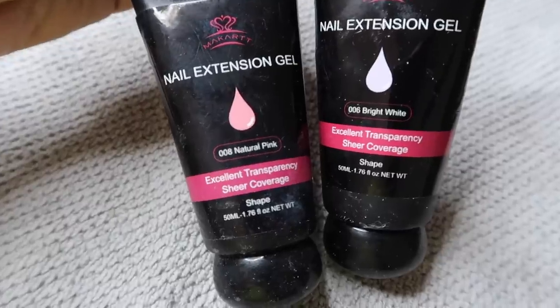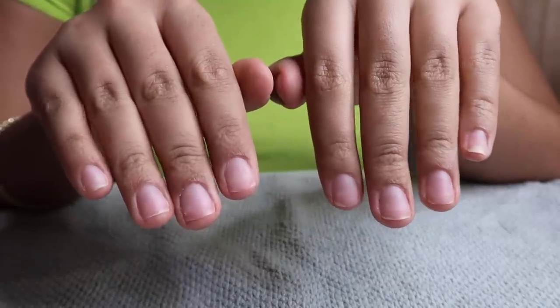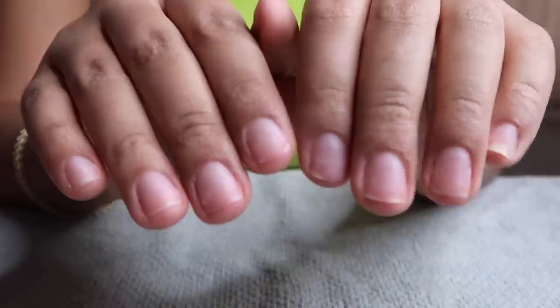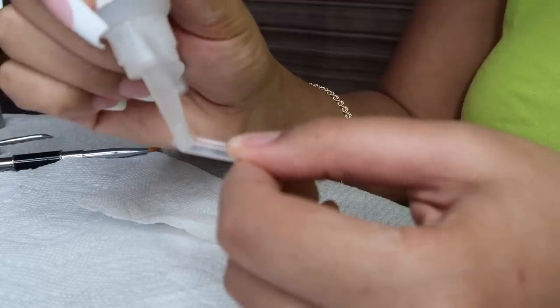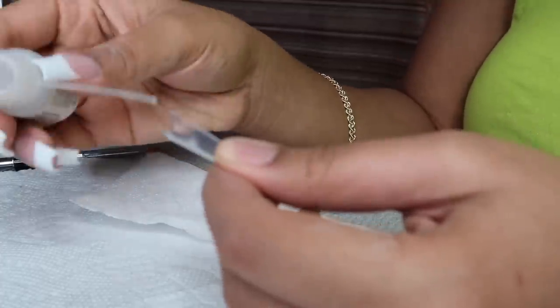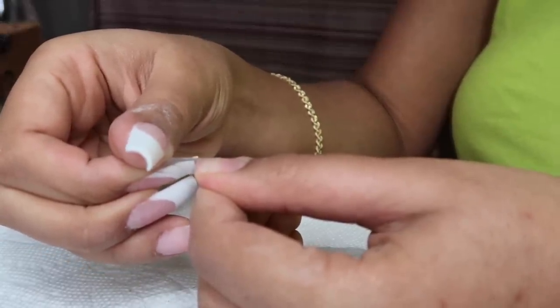My McCartt nail extension gel in natural pink and bright white I also purchased off of Amazon. My nails are already prepped — I cleaned my cuticles, pushed them back, buffed my nail, and cut them down so they're all prepped and ready to go. I decided to cut that part out today. Now I'm going in with the long stiletto clear tips and sizing those to my nail.